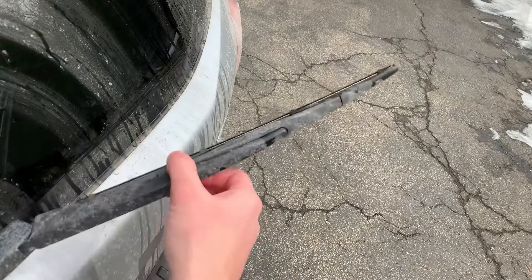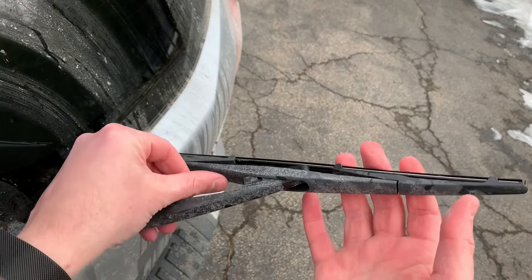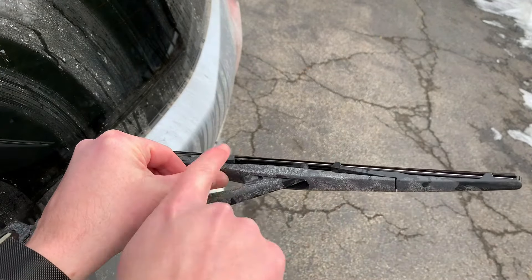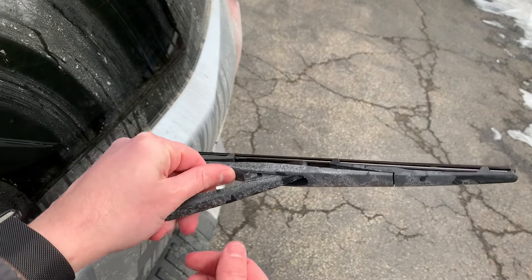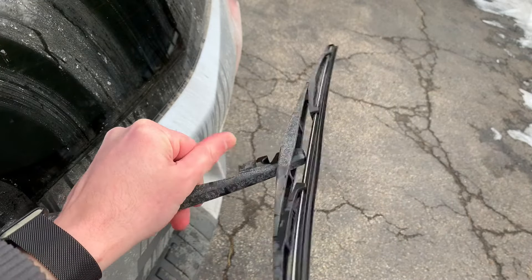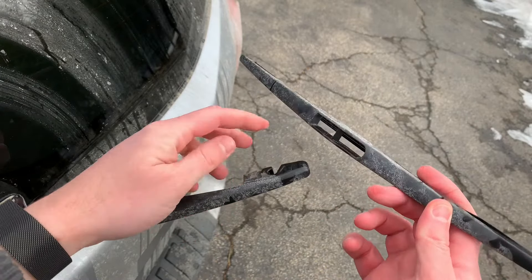Pull back on the rear wiper arm and then on the rear wiper itself, and you'll want to apply pressure going away from the arm. Just push with your thumb away and you'll see that the wiper just kind of breaks free out of this slot here.